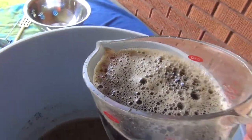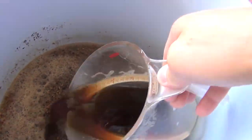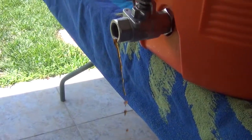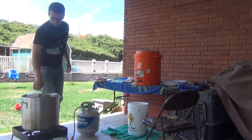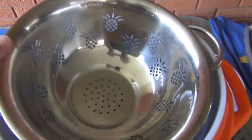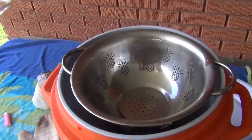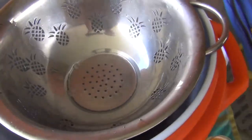Ready to start the sparge. We drained a little bit out — now we're going to put in a couple of quarts of 170°F water. Just going to wait until the water goes below the grain bed, then we'll do another sparge. The water is getting a little hot. This is going to take about an hour and a half.